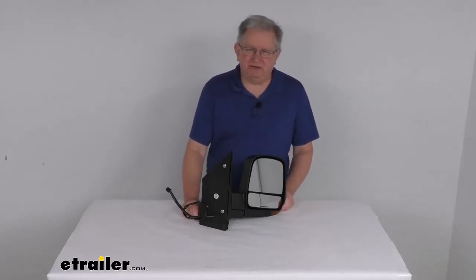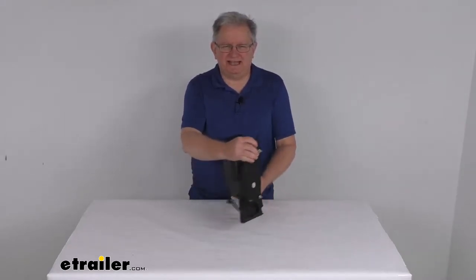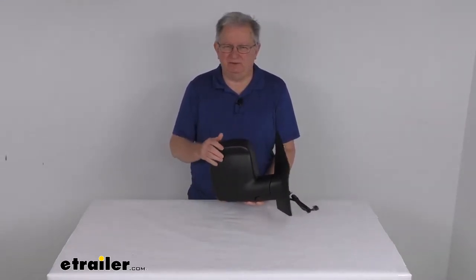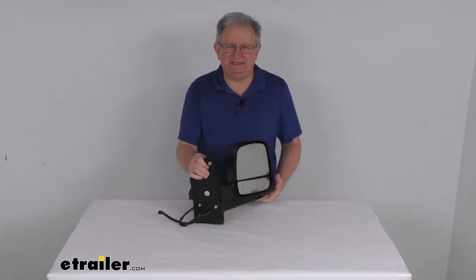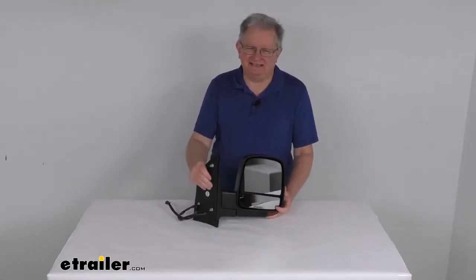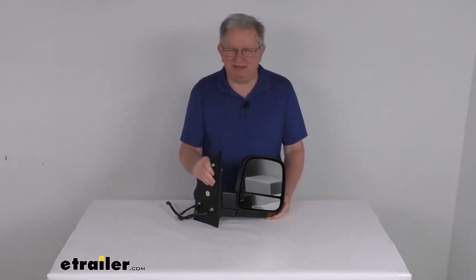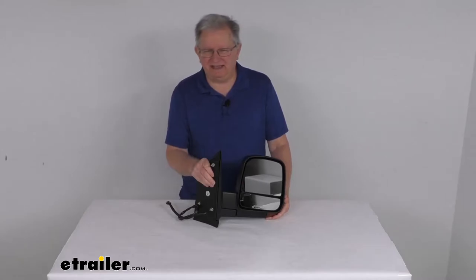Hello everybody, this is Jeff at eTrailer.com. Today we're going to take a look at this K-Source passenger side replacement electric side view mirror with the heat, turn signal functions, and the spotter mirror. This is a custom fit part designed to fit the 2008 and newer Chevrolet Express and GMC Savannah vans.